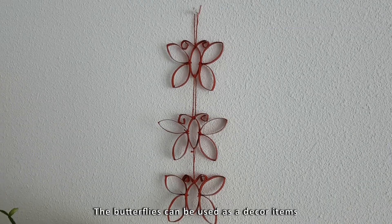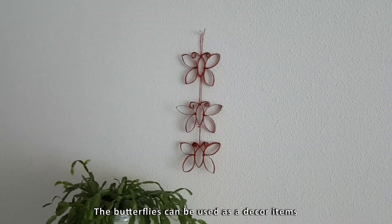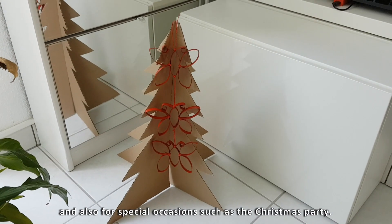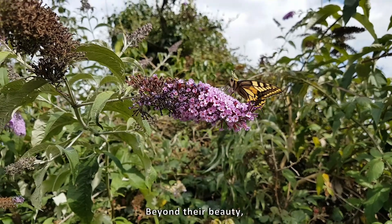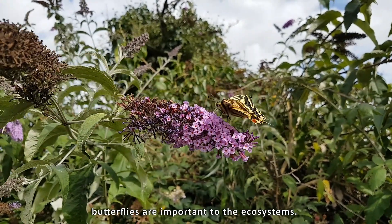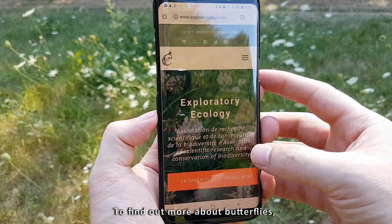The butterflies can be used as decor items on a wall and also for special occasions such as a Christmas party. Beyond their beauty, butterflies are important to ecosystems. To find out more about butterflies, visit our website exploreecology.com and subscribe to our channel.